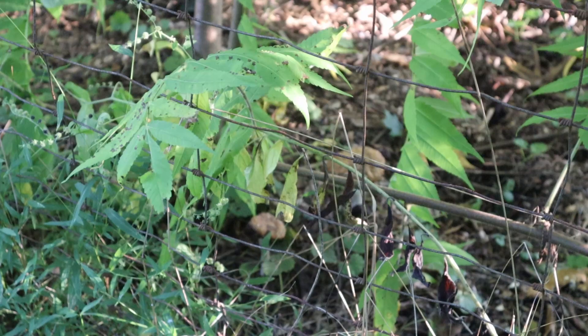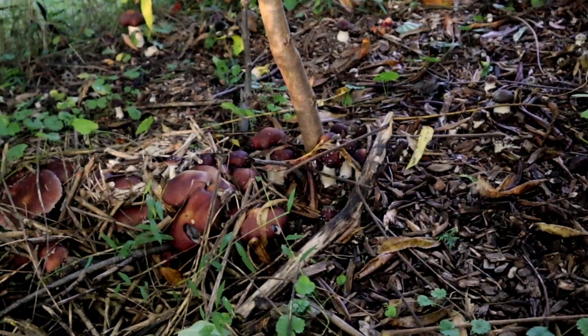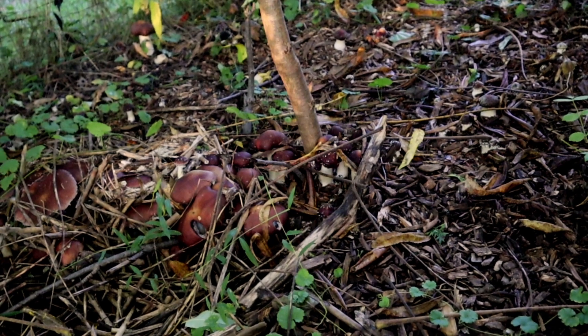I had recorded that section back in the fall. So here we are at the beginning of September, or mid-September — getting to be late September, actually. And these wine caps have been starting to come up back in the wine cap growing area.